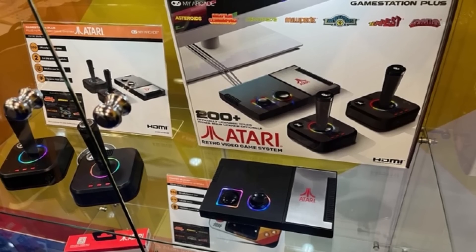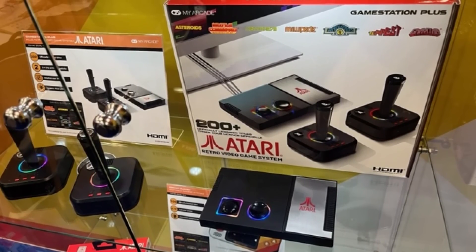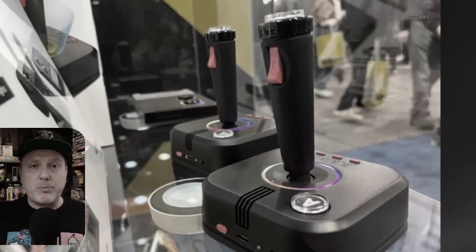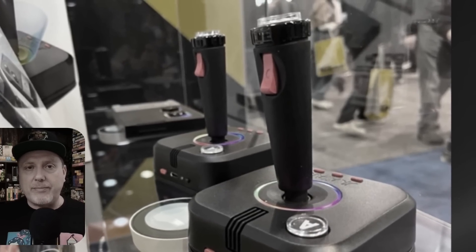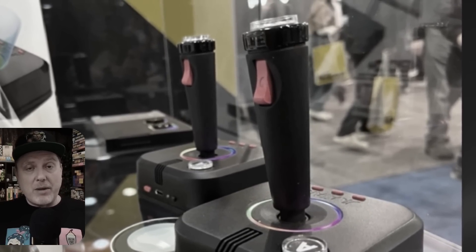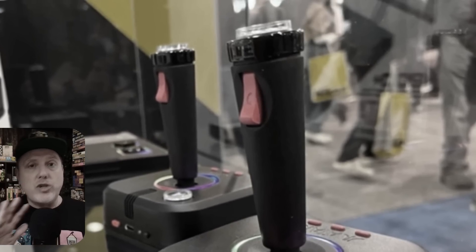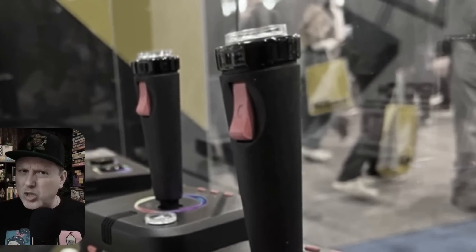All the way back in January, we got our first glimpse of the then-named Atari Game Station Plus. My Arcade showed it off at CES, and I even did a few speculative videos here talking about the unit itself, what we might expect from it, what it means to the market, and what they could do to improve on that unit based on the information we got at CES.